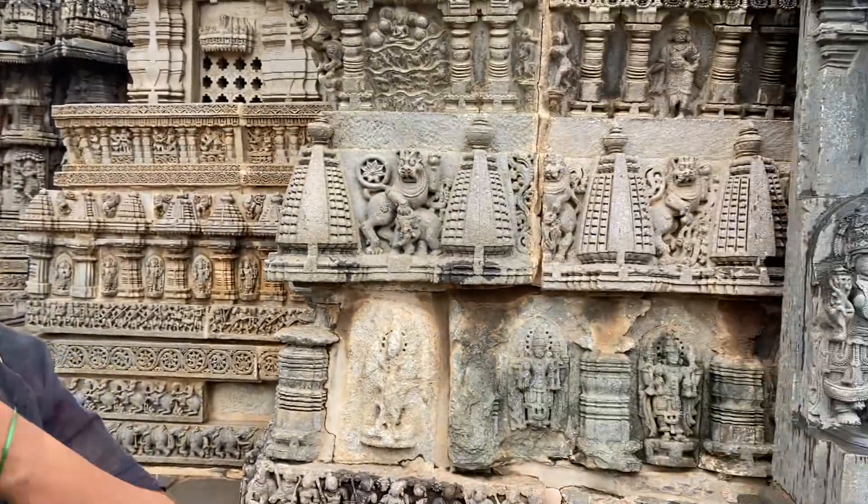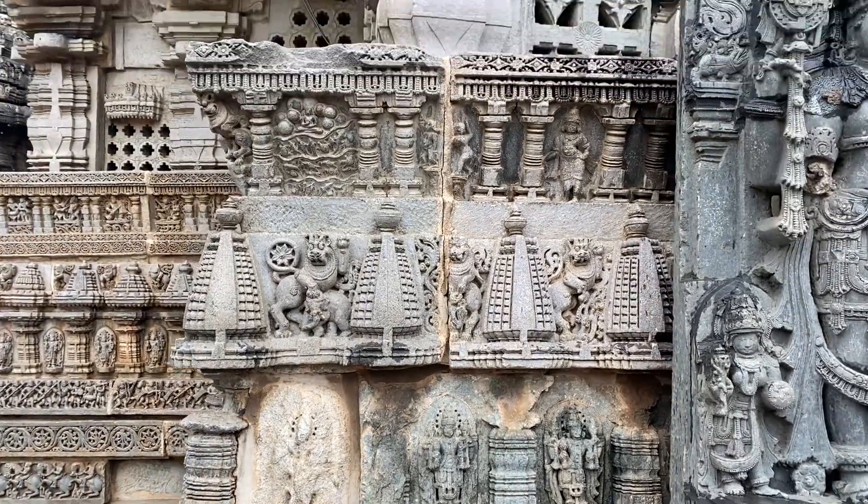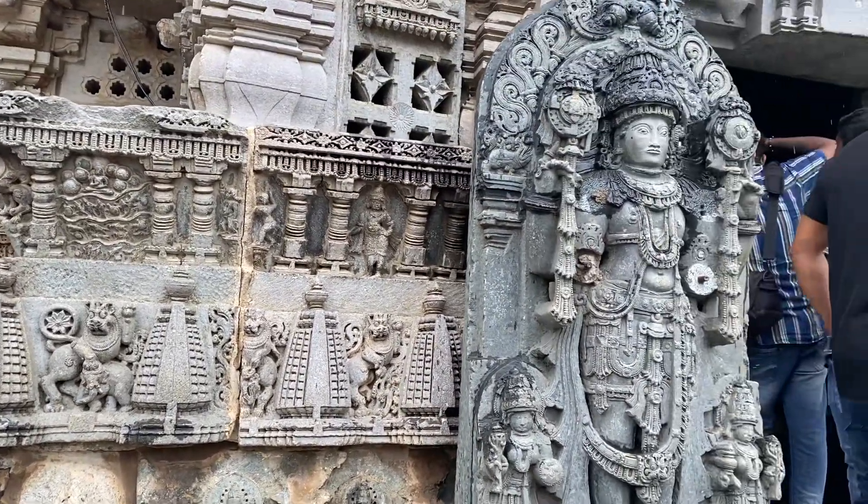This temple is not a monolithic, not a single piece of stone — it's an assembly. So many pieces are there, but the entire temple is fixed with an interlocking system. That means just one rod, one hole — nothing else. No mortar, no cement used.